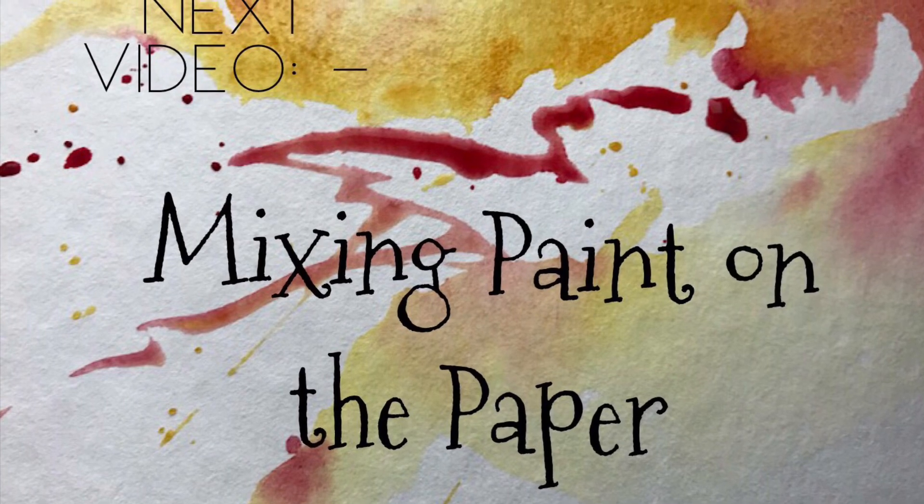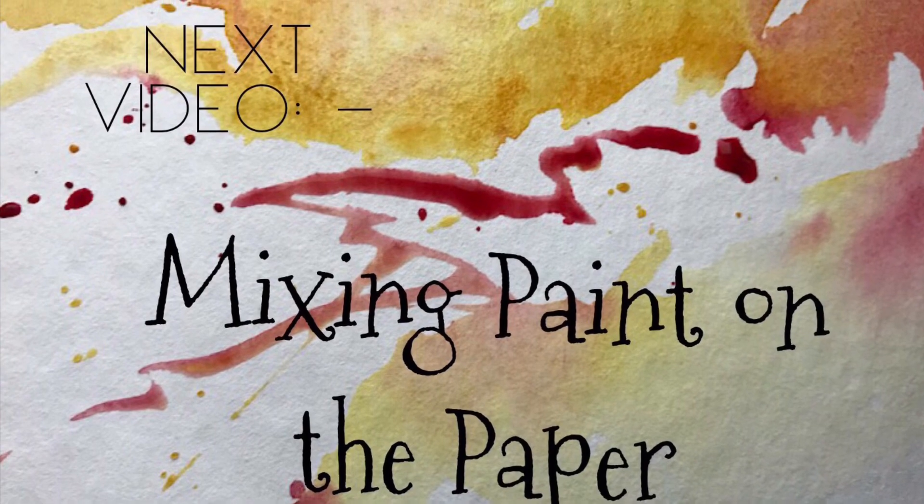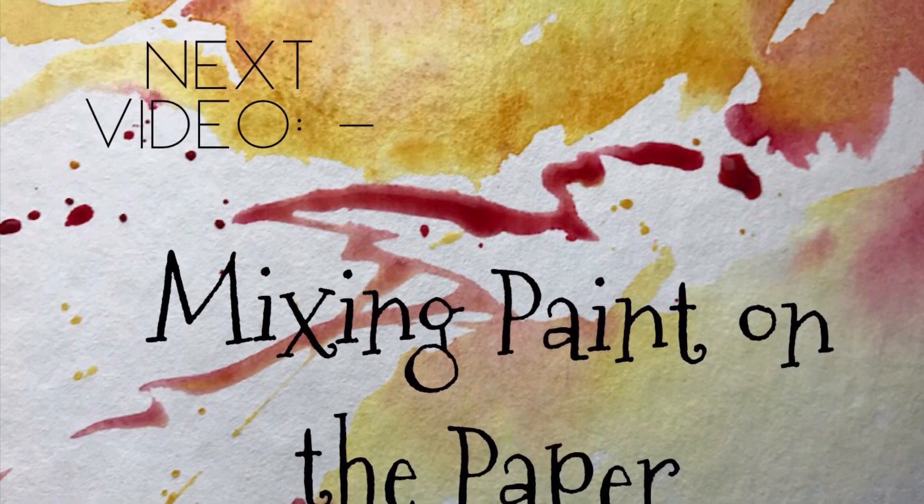I do hope you've enjoyed this video. My next video will deal with a more in-depth look at mixing paint on the paper.